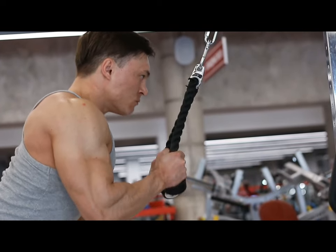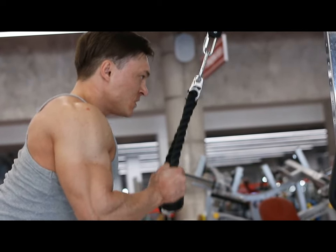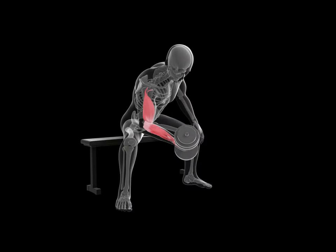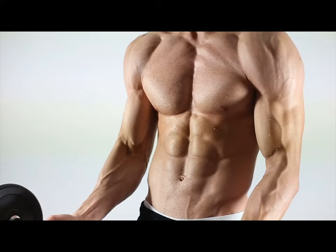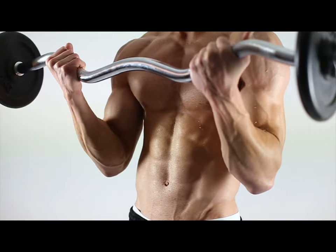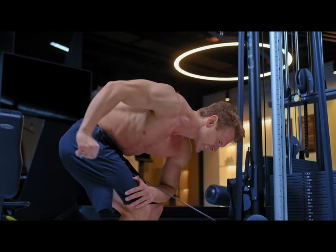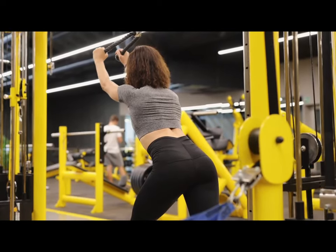The main function of the triceps is to extend the arm at the elbow joint. When you train the triceps, all three heads are always working. There are many exercise options for this muscle — some shift the emphasis to the lateral and medial heads, while others put more load on the long head.